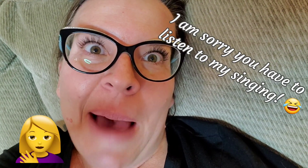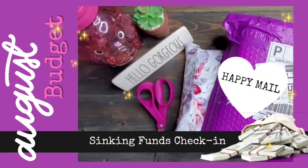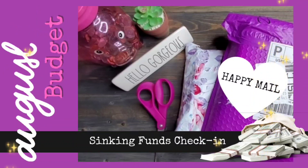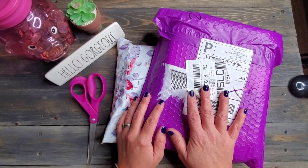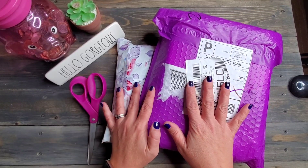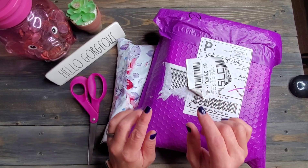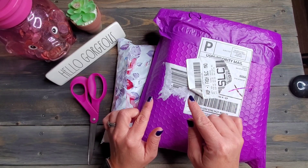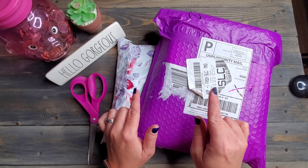I got some happy mail! Hello everyone, Marlene aka Snowgarner307 here, starting our video out with some happy mail. Then we are going to jump in to our sinking funds check-in. So let's go ahead and get going.